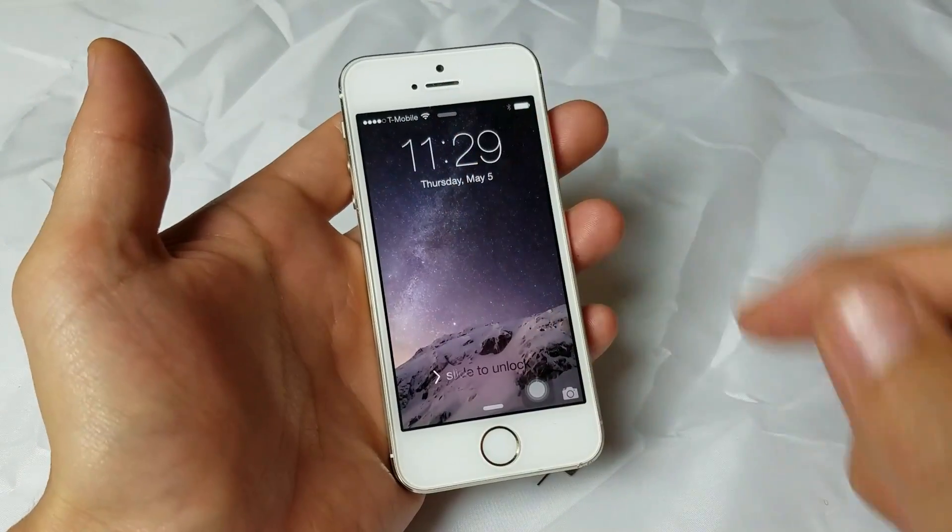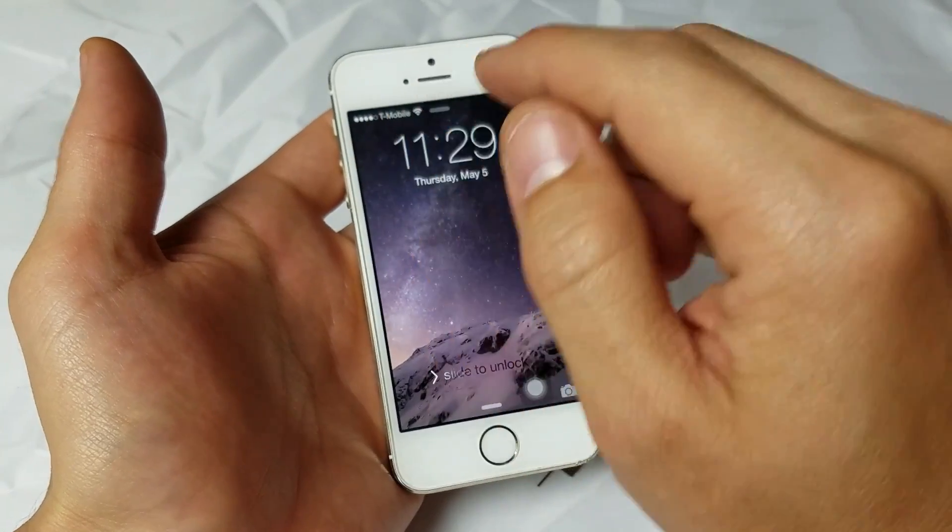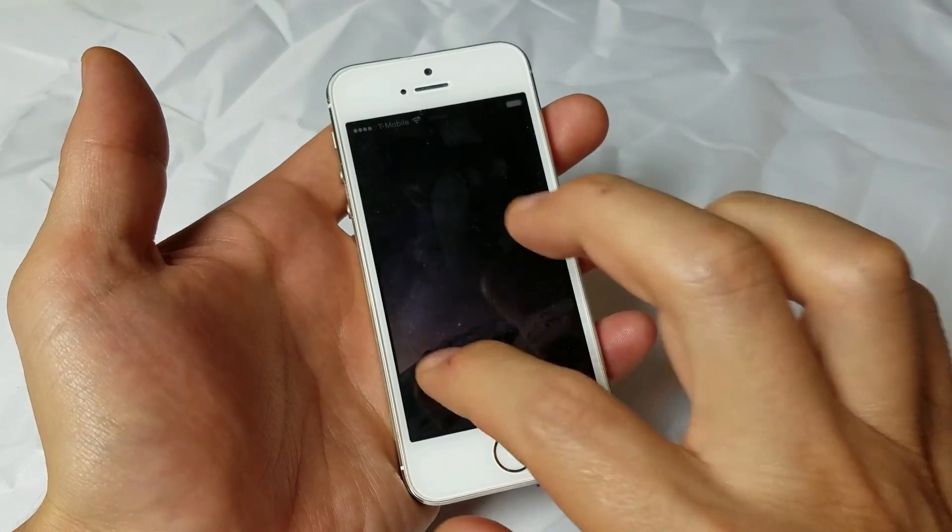So hopefully your phone is up and running. You should be able to see your network provider up here. If not, we're going to go to the next step.